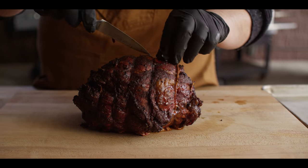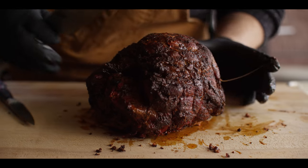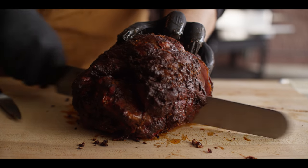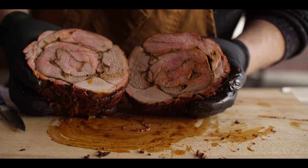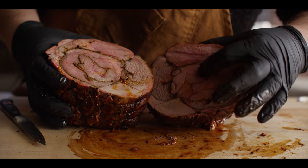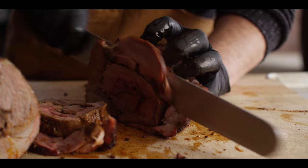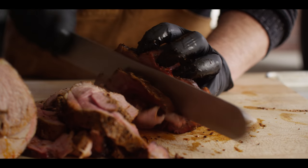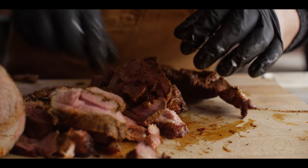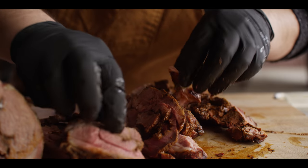Start by just popping off our strings. Now let's slice right into the middle of this thing and have a look. Look at all that juice in there just waiting to come out — smells great. You can cut these as thick or thin as you like; I kind of like a thinner slice on this rather than cutting steaks out of it. Some of this stuff in the center is just going to be incredibly tender and still super juicy.